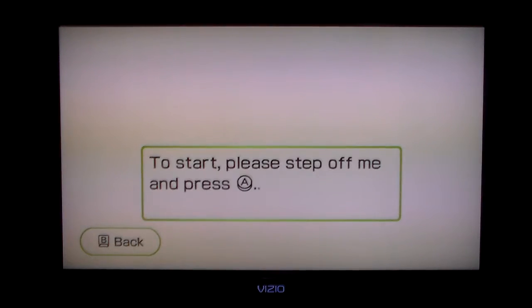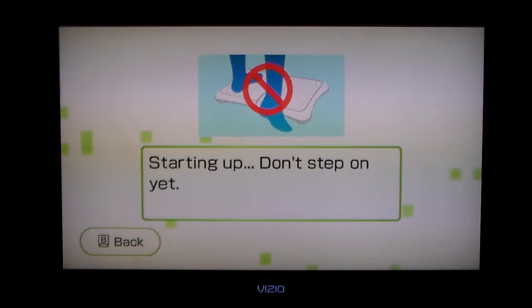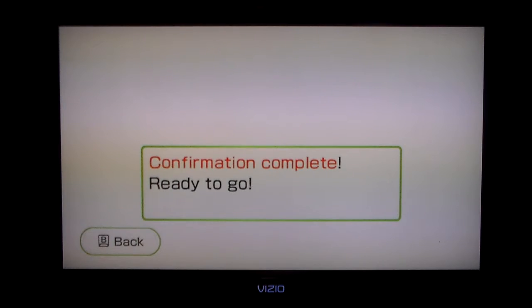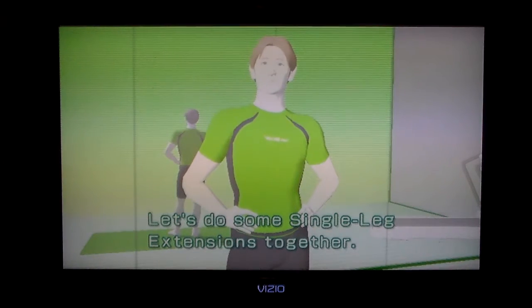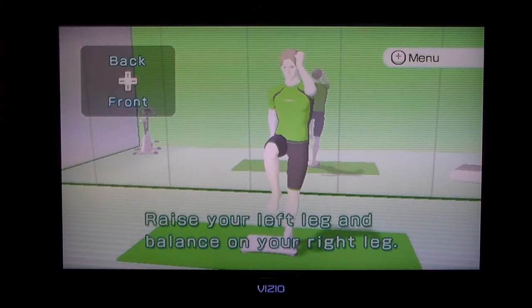I guess we'll start. Please step off. If you don't feel stable, feel free to lean on objects or get help from other people. I haven't really done Wii Fit in a long time.